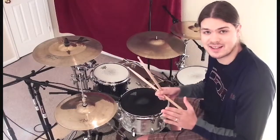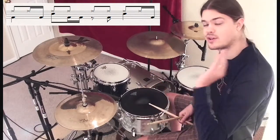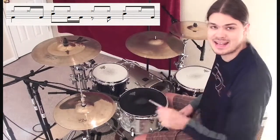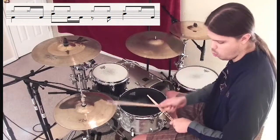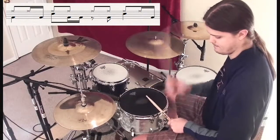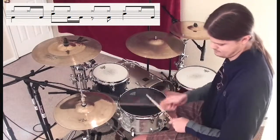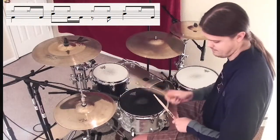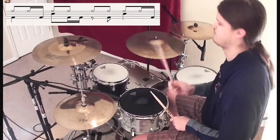On groove two, we're shifting around the kicks a little bit. What we're doing is adding one on count two-and-a, moving the kick that was on three to the 'and', and then adding that 'a' count after three on four. Let's take a listen and count it out: one and a, two and a, three and, four and a.